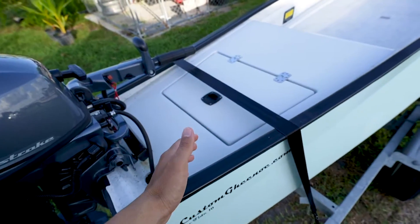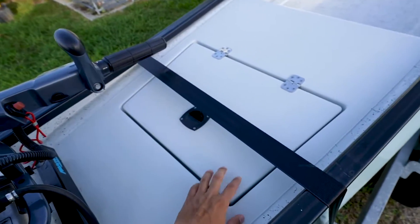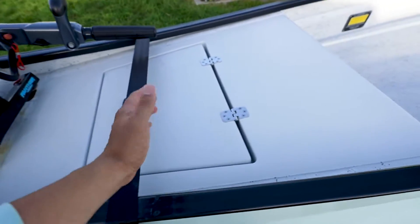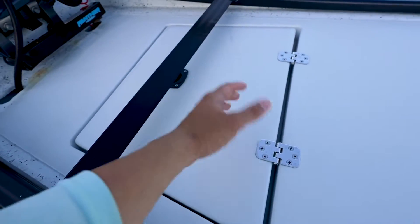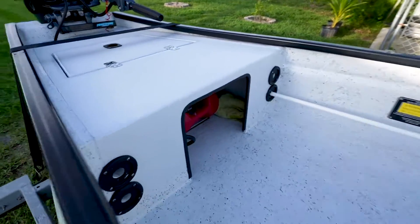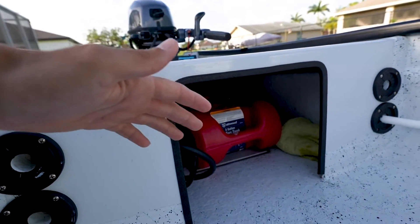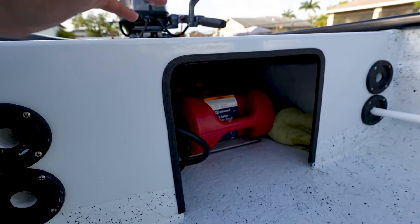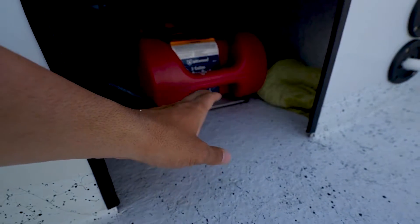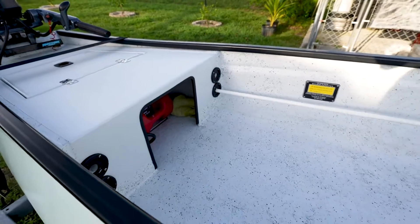Coming forward a little bit, we have a rear deck — this is one of the features I love about this boat, a completely solid rear deck. I won't take it off right now but underneath it gives you access to the bilge area and your fuel tank as well. It's got a 3-gallon fuel tank which is plenty of gas for a full day on the water. I've got a little SeaDek mat in the bottom there to keep the fuel tank from shifting around.